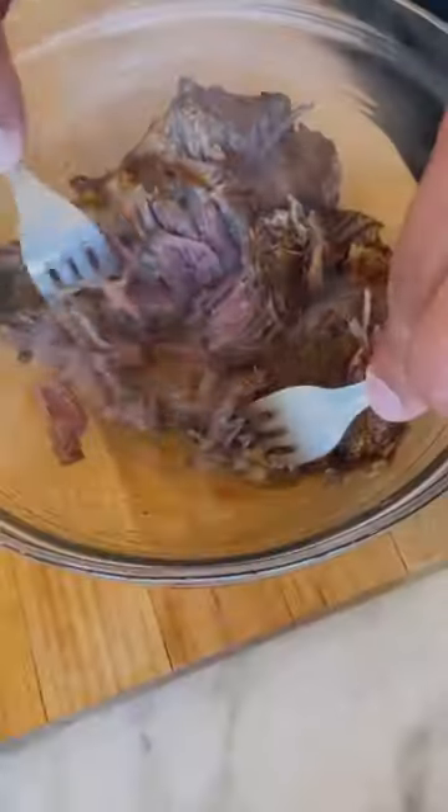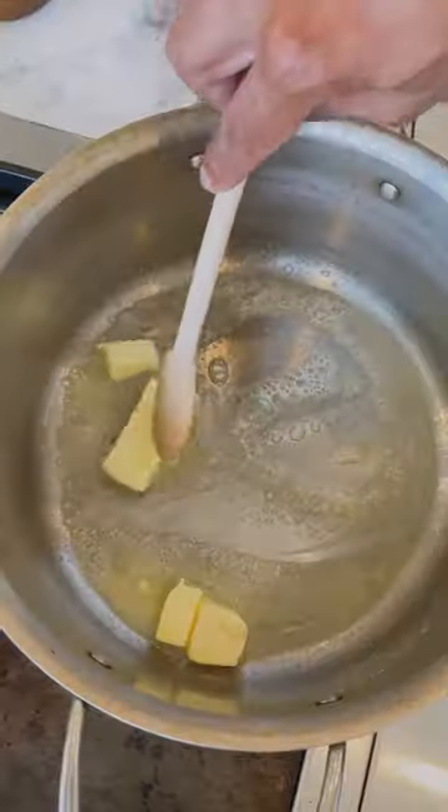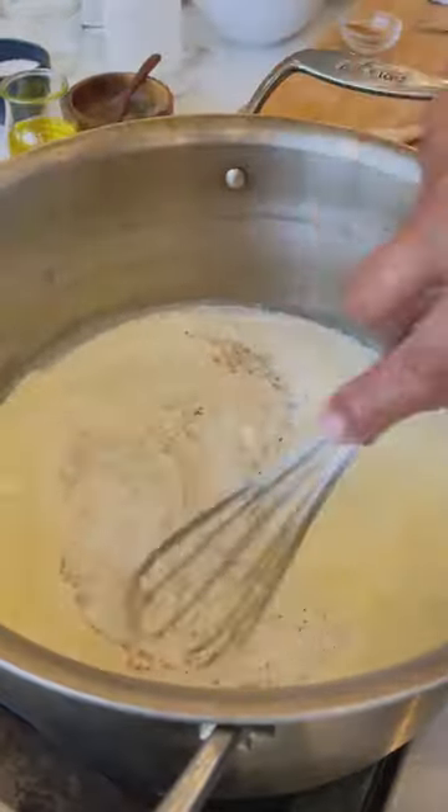There's quite a few aromatics, guajillo paste, chilies, spices. What we're gonna do is make a roux and it's gonna come together real nice.